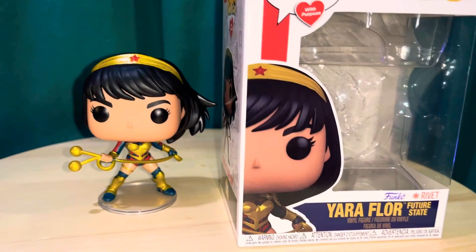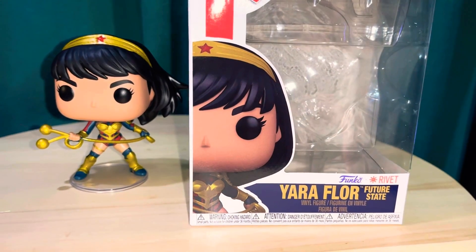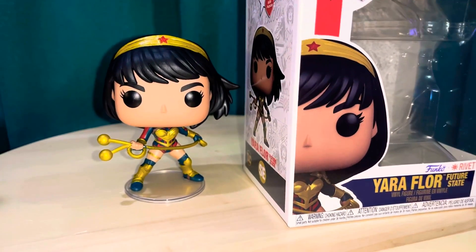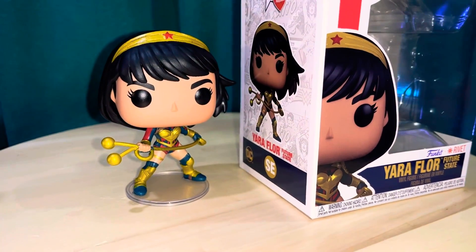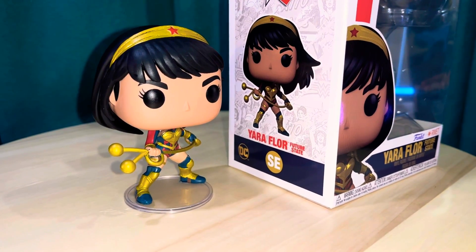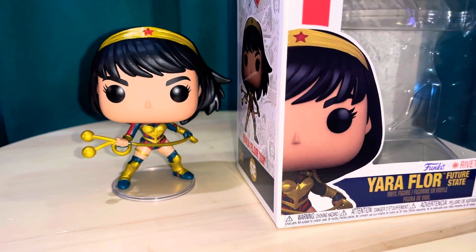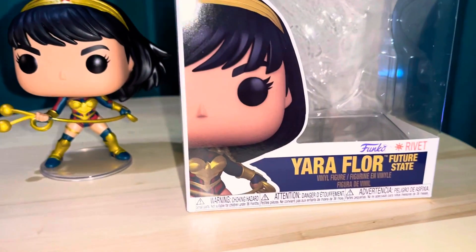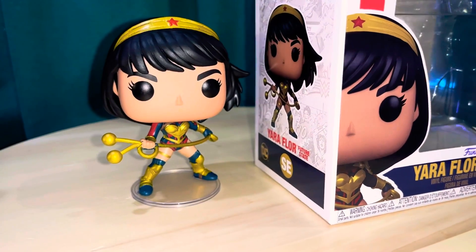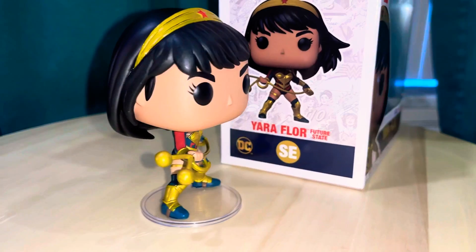Hey everybody, this time I'm looking at the Yara Flor DC Future State Funko Pop. She's a kind of newer character, maybe a couple years old, and they finally got a Funko Pop of her. She also stars in Wonder Girl now, but she was originally in the DC Future State comics. She's a Brazilian Amazonian.